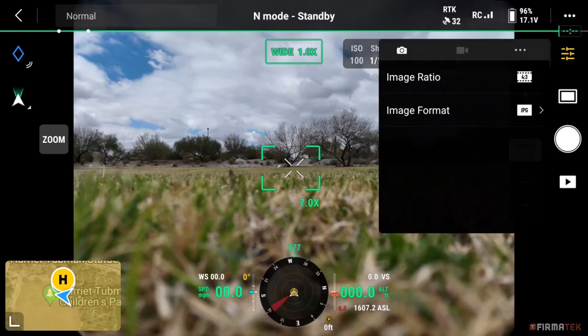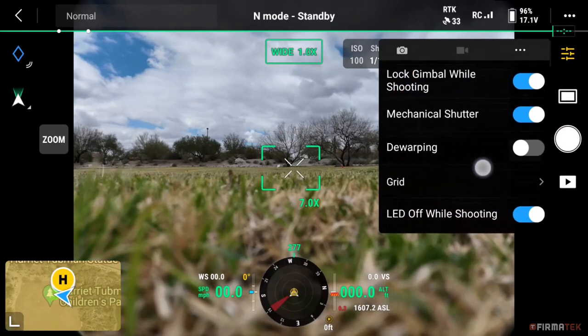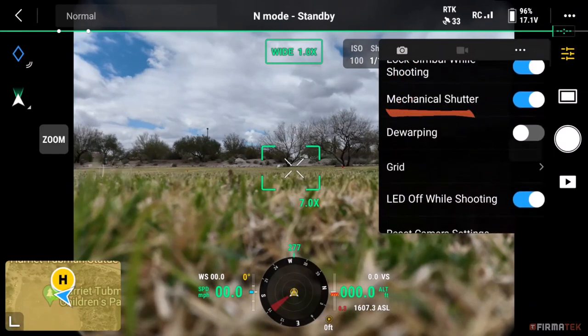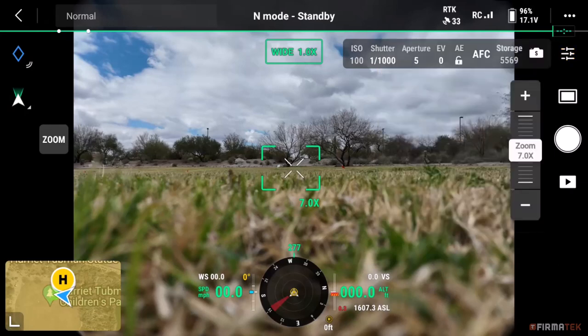Also verify that image format is set to JPEG. Tap the three dots in the upper right and make sure Lock Gimbal While Shooting is enabled — this will help prevent blurry images. Also make sure Mechanical Shutter is enabled. A mechanical shutter uses conventional front and rear shutter curtains at the front of the sensor; leaving this turned off can introduce distortion. Accept the rest of the defaults and tap anywhere on the screen to exit. Then exit the camera view by tapping the arrow in the upper left-hand corner, or use the back arrow button on the controller.